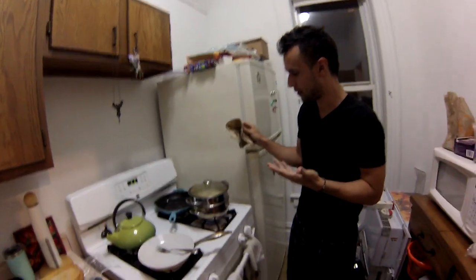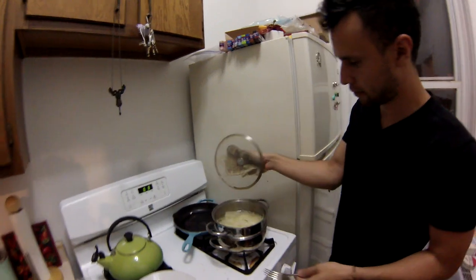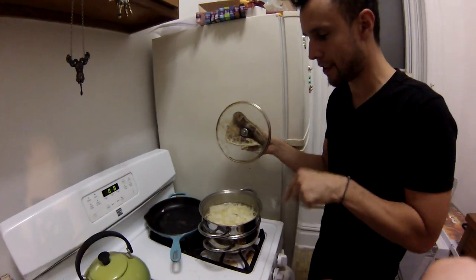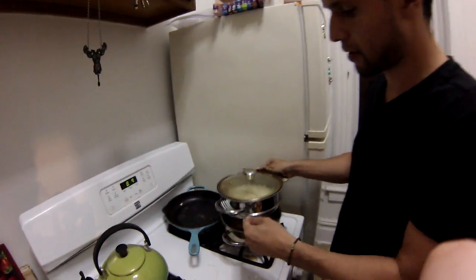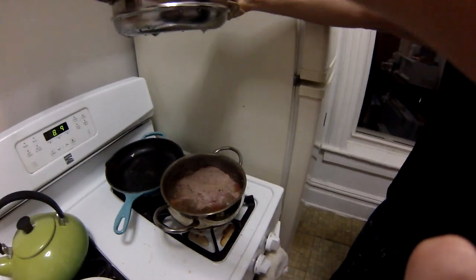So we have the cabbage that boils over on the top, and you want to add this later on because you're gonna be boiling the corned beef for hours. This is Nathan's brand corned beef. It recommended two and a half to three hours, and that's what it looks like when it's been boiling for a while.